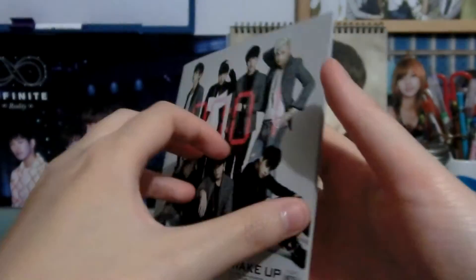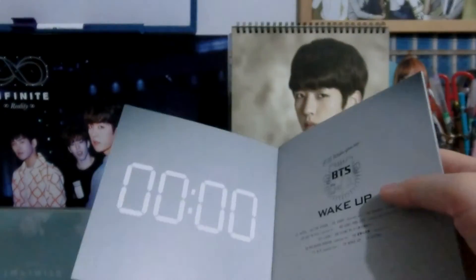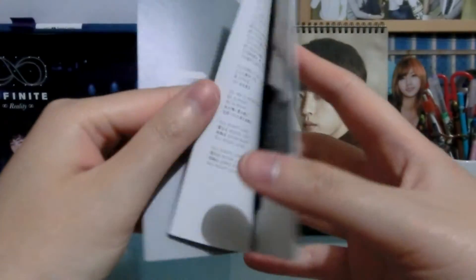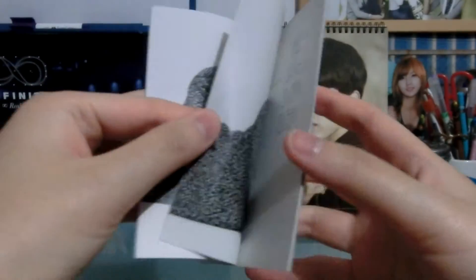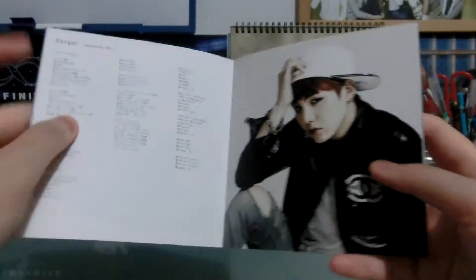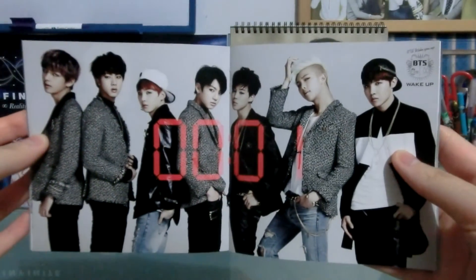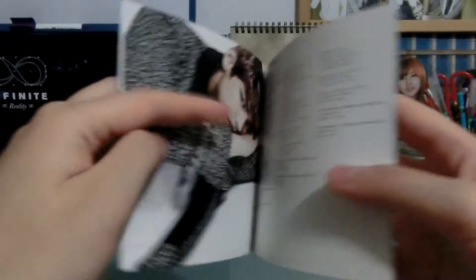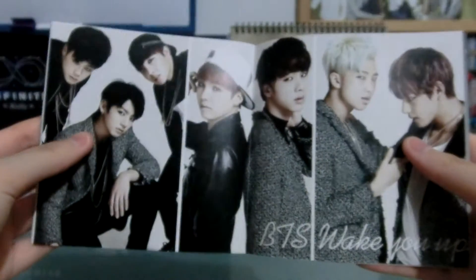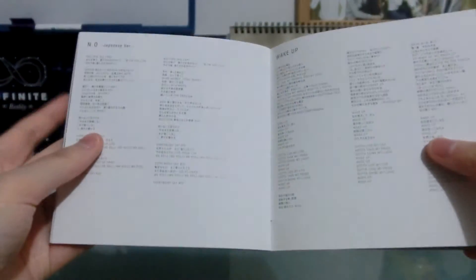BTS Wake Up. So we've got the lyrics — RM, Jungkook, Suga, Jin, all the members, Jimin, V, and J-Hope. It's not a very — well obviously there aren't a lot of photos, but I do like the photo shoot, I think it's cute. And then credits.